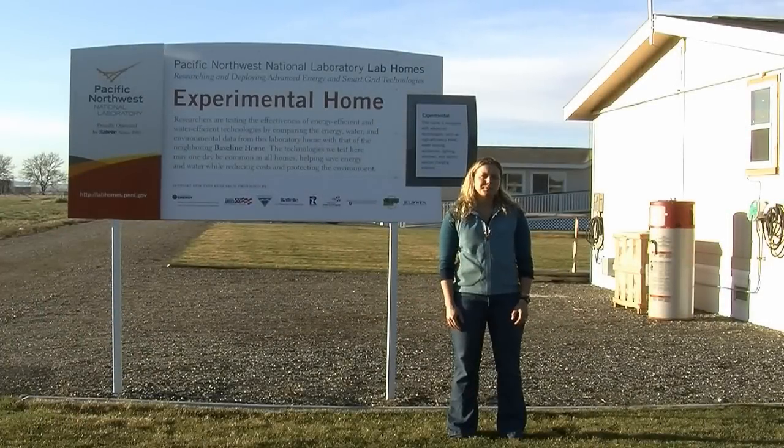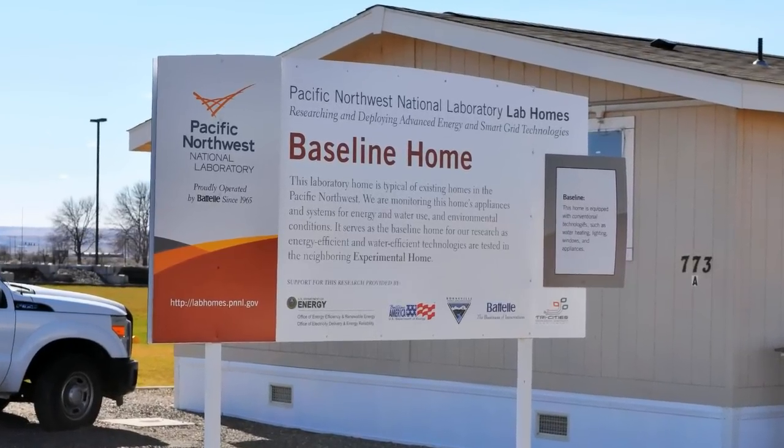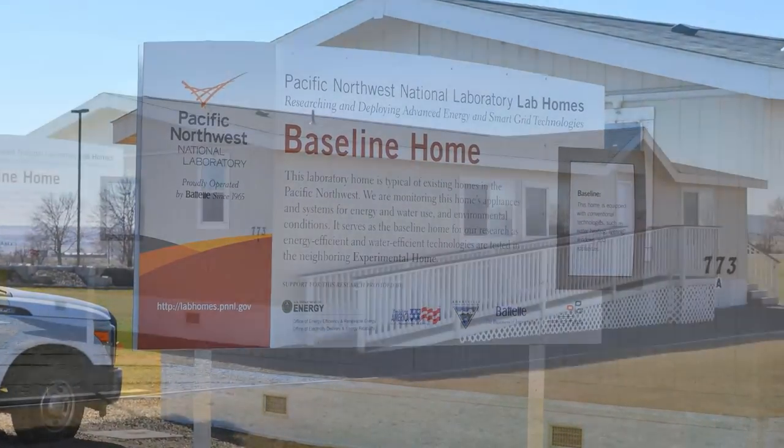Hi, I'm Sarah Witter. I'm a research engineer at Pacific Northwest National Laboratory, and today I'm standing in front of PNNL's lab homes on PNNL's Richland campus in Richland, Washington.